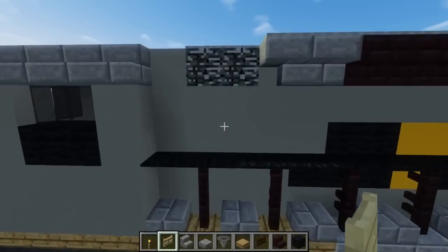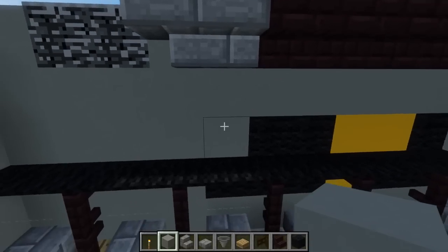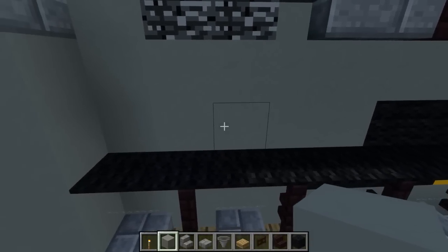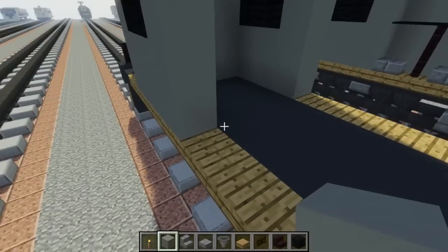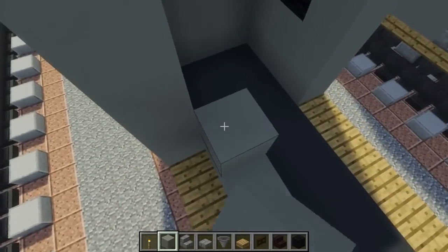Take out some more light gray concrete and add what is like a 4x5 section — 5 blocks long and 4 blocks tall. Just fill in this area.